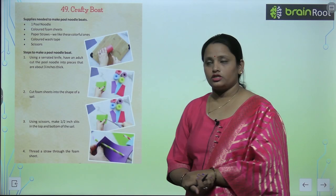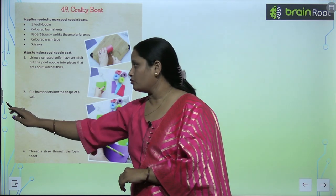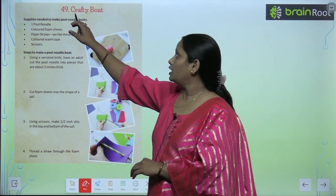So children, let's move on to chapter number 49, and the name of the chapter is Crafty Boat. So let's do some craft work here. We are going to make a boat.